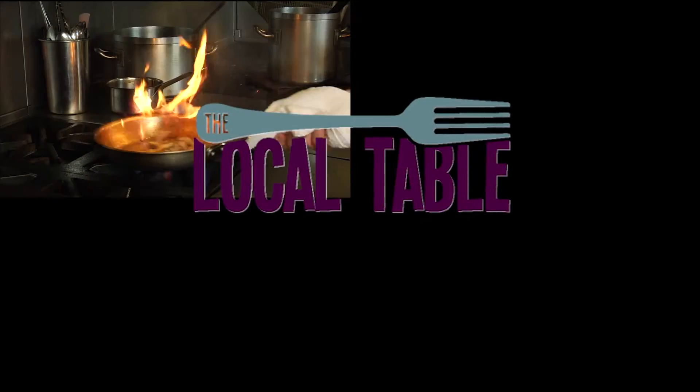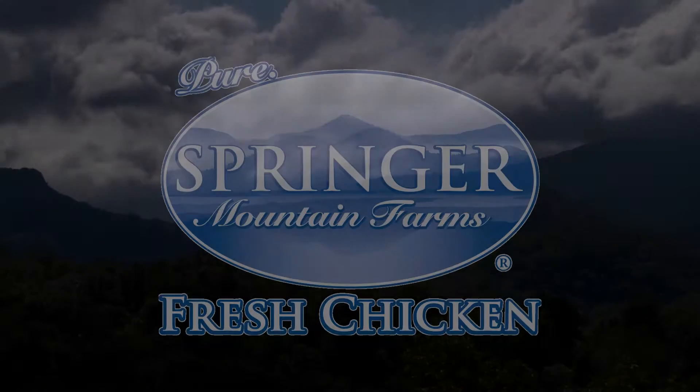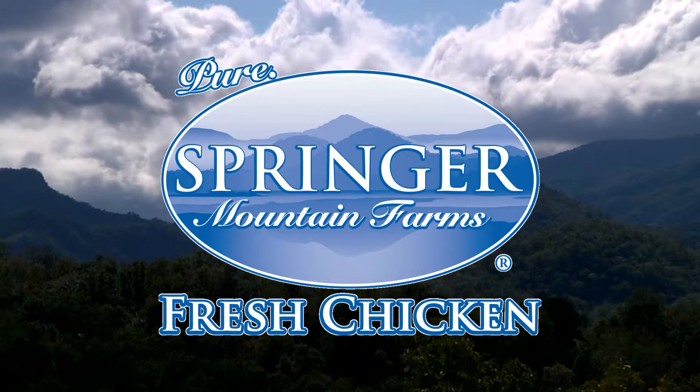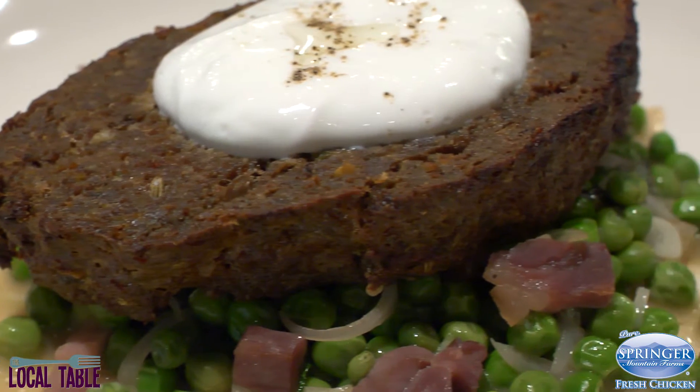Hi, this is Dameron with Muslin' Turners, and this is The Local Table, presented by Springer Mountain Farms. Today I'm going to be presenting lamb meatloaf with peas, mint, and prosciutto.